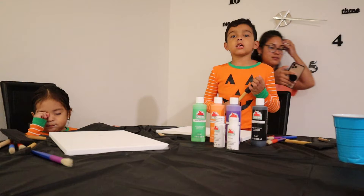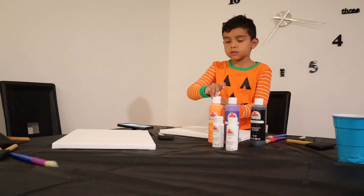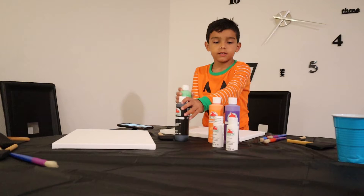We're going to make a zombie! That's right. So this is the one Liam wants to make. So we're going to start off with green, and then we're going to go with black for the hair and mouth and eye. Then we're going to need gray.